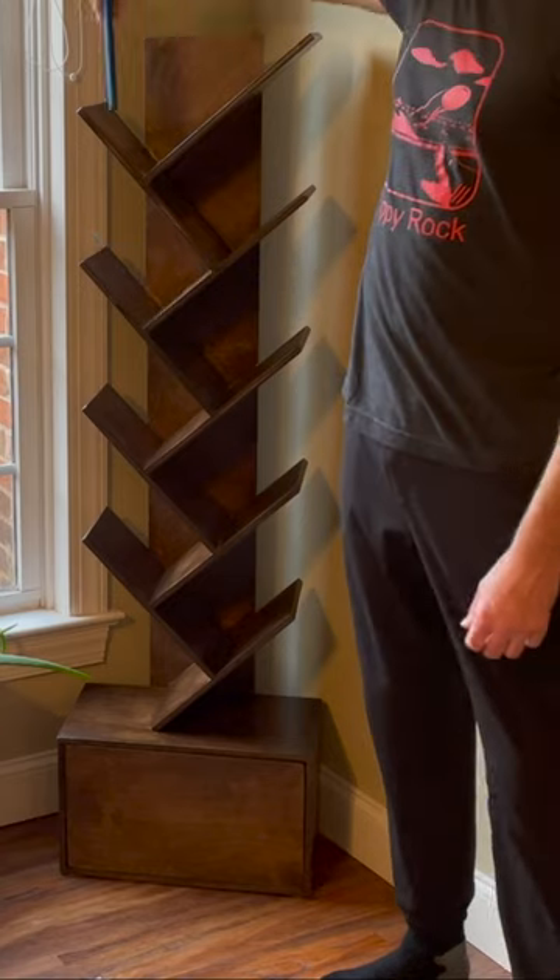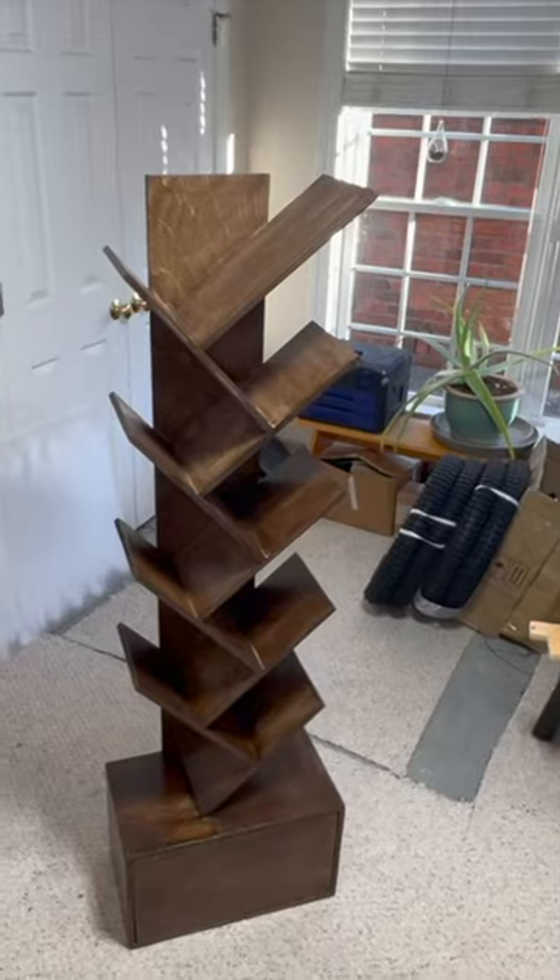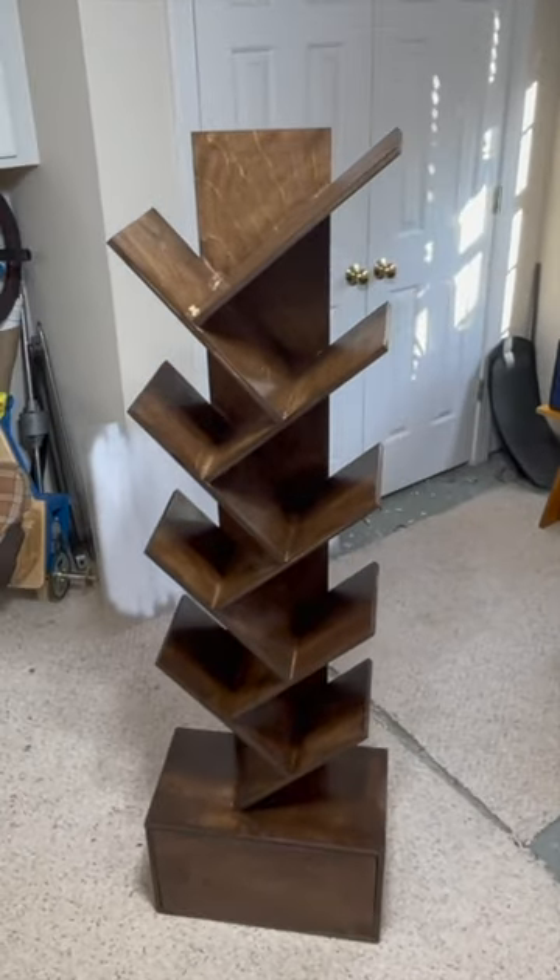After everything dried, the bookshelf was ready to hold my entire book collection. For more details, subscribe and check out the full video on Skimpy Rock.